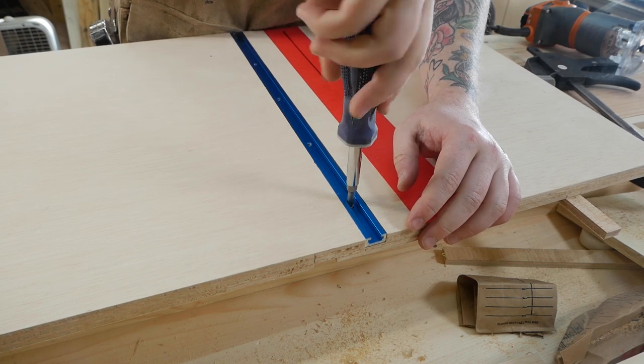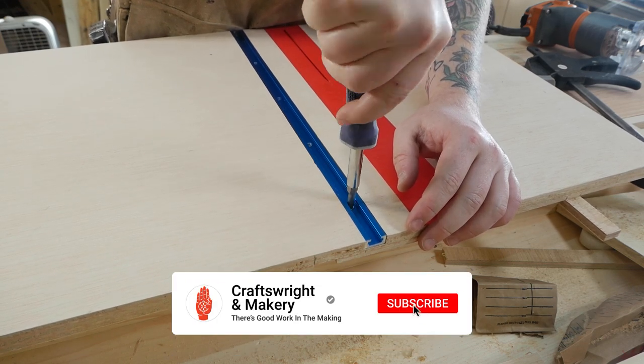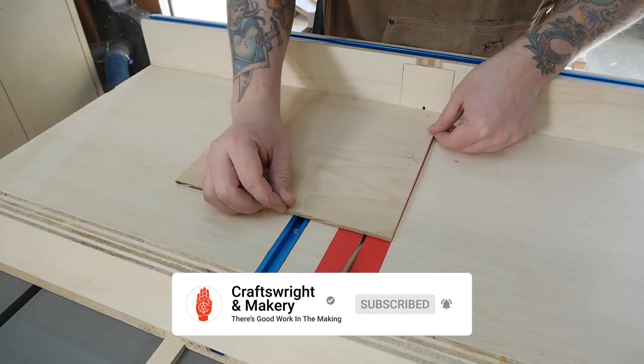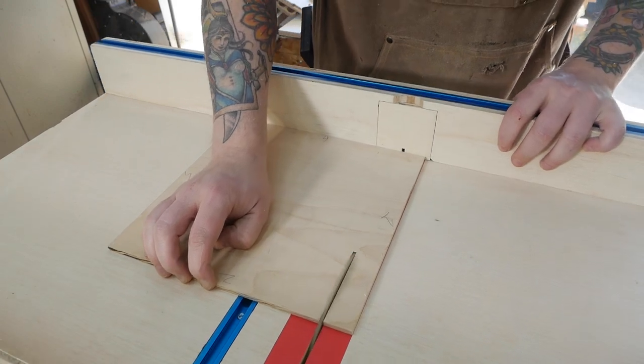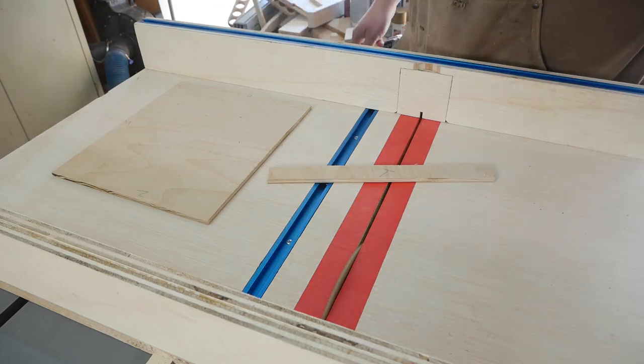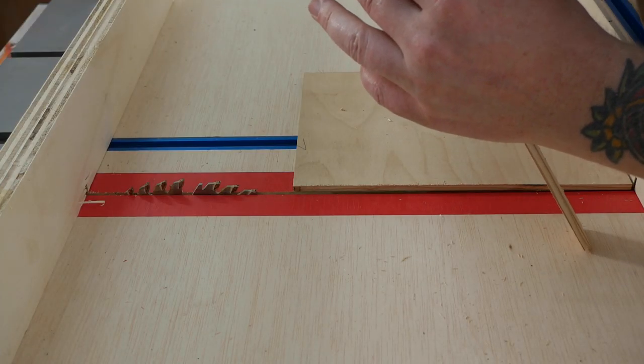Speaking of CraftsRight and Makery — are you a subscriber? If so, air high five! If not, maybe I'll catch you in the next one after you click that button and ring the bell. The five-cut squaring method made getting a dead accurate 90-degree fence pretty effortless — I'll link to the video explaining how that's done in the description.